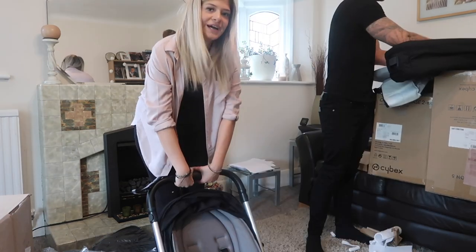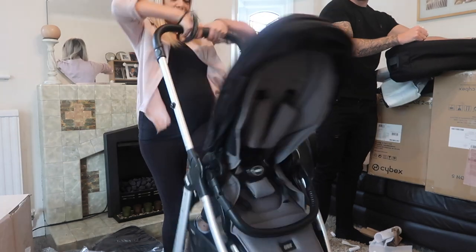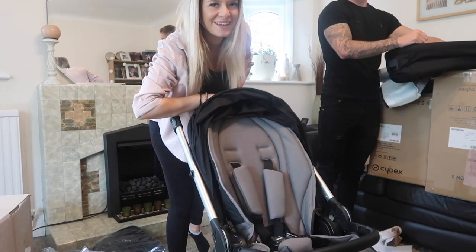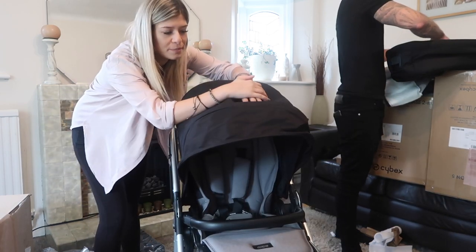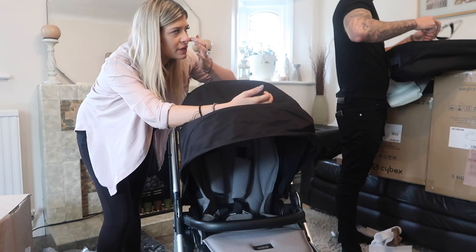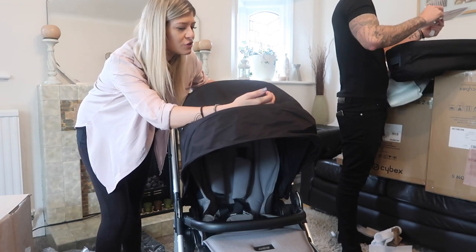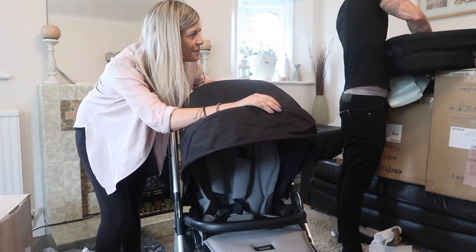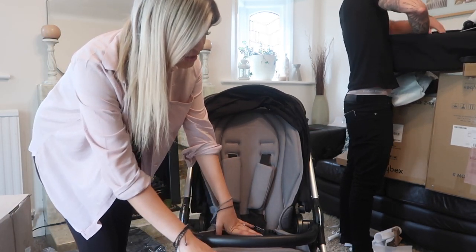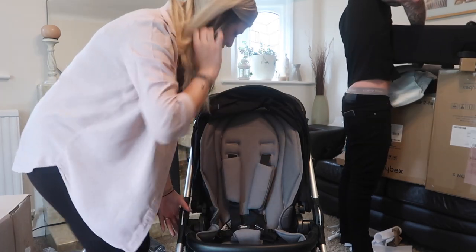And to lift it back up again, you just do that. When we went looking for the pushchair, we were looking for something that was easy to use, because most of the time I will be using it while I'm on maternity leave. So obviously we have the carry cot, the pushchair, and the car seat that can all go on here.